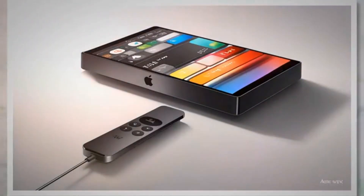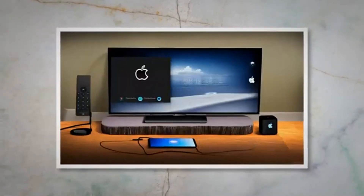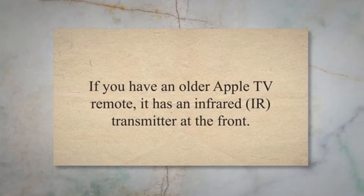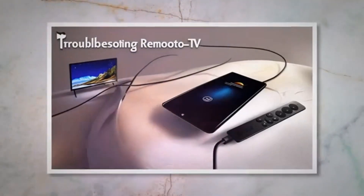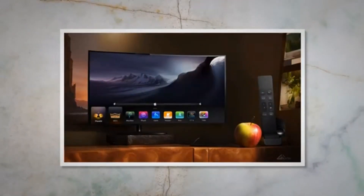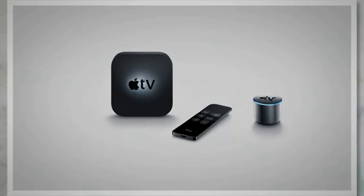Ensure that your Apple TV is turned on, connected to your TV, and on the home screen or any menu screen. Locate the Apple TV remote. If you have a Siri remote (the newer version), it has a touchpad at the top and a menu button on the left side. If you have an older Apple TV remote, it has an infrared (IR) transmitter at the front. Check the battery level of your remote; if the battery is low, replace it or charge the Siri remote using a Lightning cable. Hold the remote close to the Apple TV — the proximity helps ensure a successful pairing process. If you have a Siri remote, press and hold the Home button and the Volume Up button simultaneously for a few seconds until the LED light on the front starts flashing rapidly.